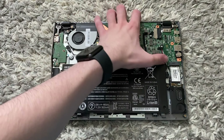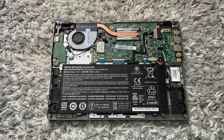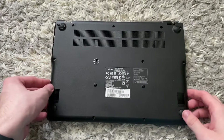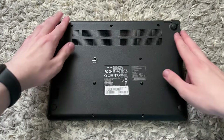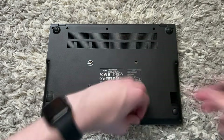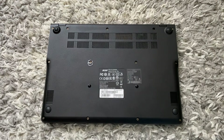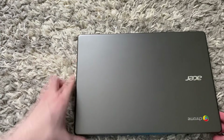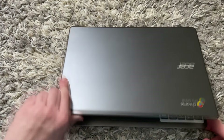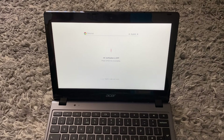Once you have removed the write-protect screw — as you can see it's not there anymore — you can put the back cover back on and screw all the screws back in. Once all the screws are back in, flip the Chromebook around and turn it back on. When it powers up you will get a screen — press Ctrl+D.